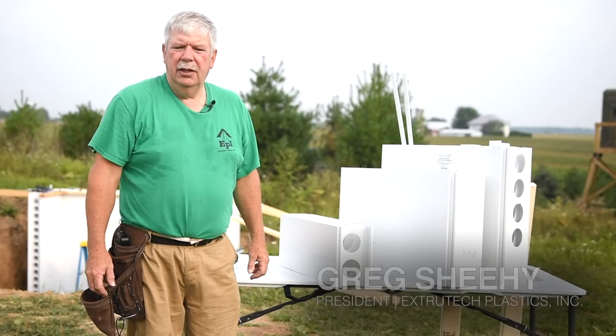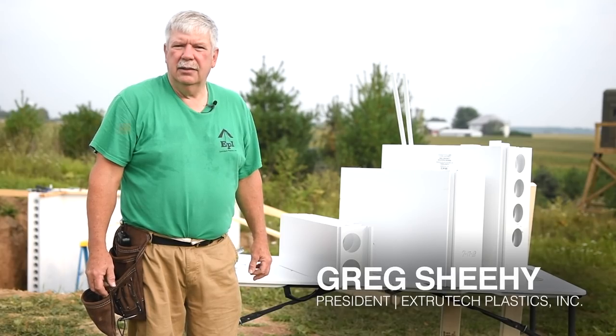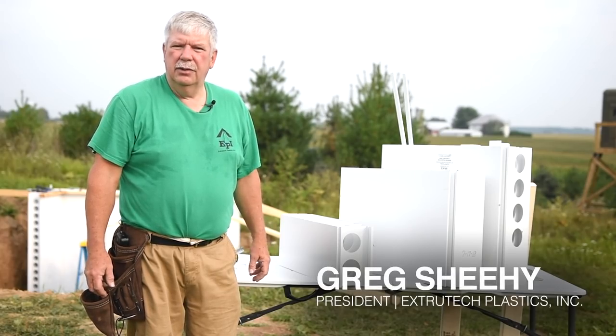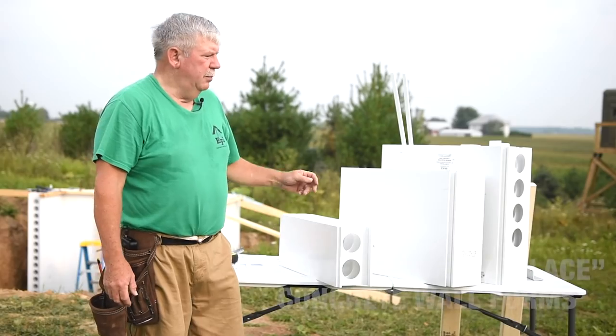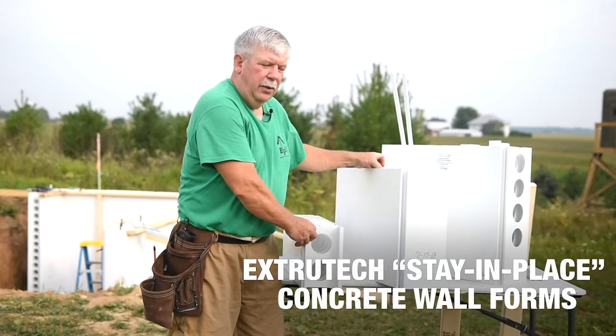Good morning. My name is Greg Sheehy, President of Extra Tech Plastics. Today I want to introduce to you our new 8-inch concrete form. It is the big brother to our current 6-inch form.